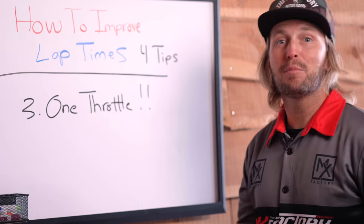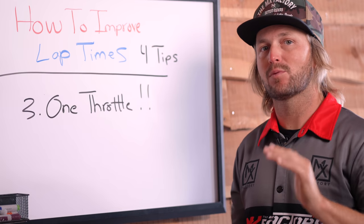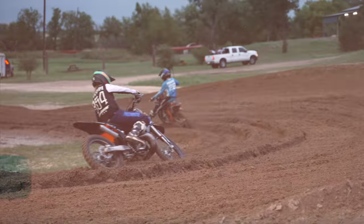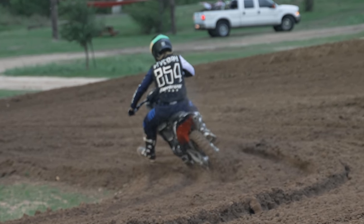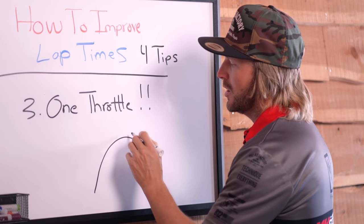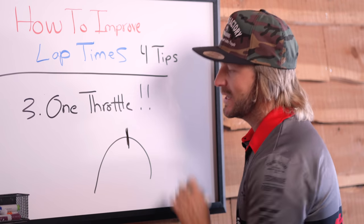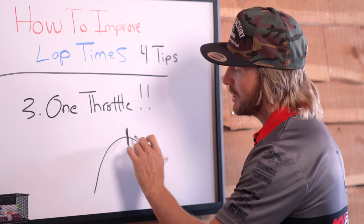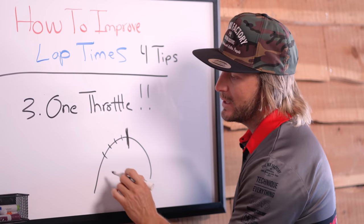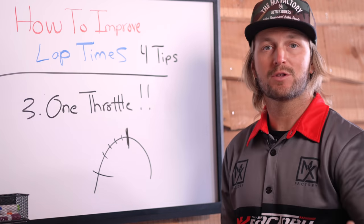Number three is something I see a lot of new riders having problems with. It's easy for people to develop the throttle chop, especially young kids. We want to focus on one throttle. What I mean by that is, if we have a corner, we want to focus on one throttle starting at the apex — sometimes a little sooner, sometimes a little later — all the way until you need your brakes. Not chopping the throttle repeatedly and then catching it late. You want to start that momentum early so you have good straightaway speed.